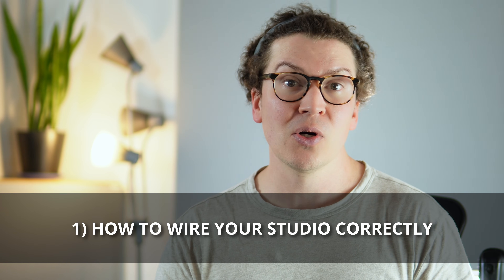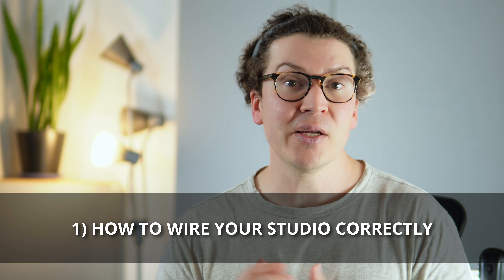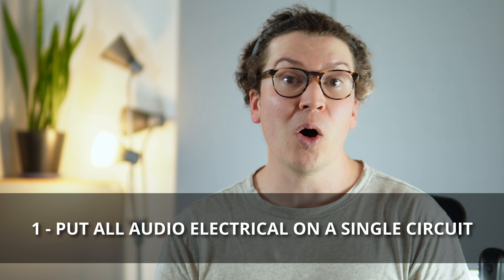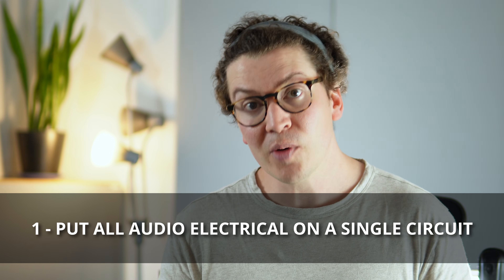I know everyone's obsessed with gear, but before we talk about power conditioners, UPS units, transformers, and all those fancy things, I want to talk about the fundamentals — the things that can really get you clean, reliable power before you even need that gear. That is how to wire your studio correctly. The first tip is running all of your audio gear and your computer on one circuit.